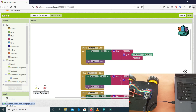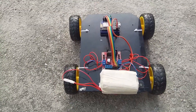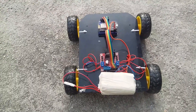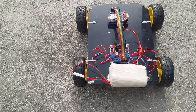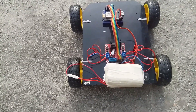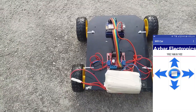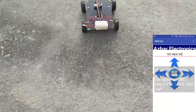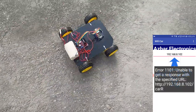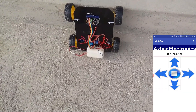Now let's test our car. This is our car with the battery placed. Let's switch it on and wait a few seconds for it to connect to the WiFi. Now our car is connected to the WiFi. Let's move it forward — as you can see, it is moving forward. Let's stop it — it has stopped. Now let's move it to the right, then forward again, then stop. Let's move it backwards.